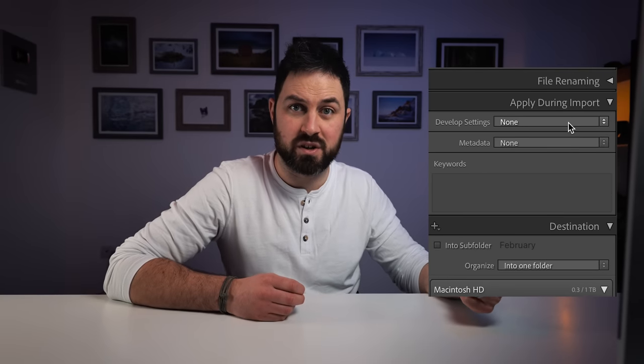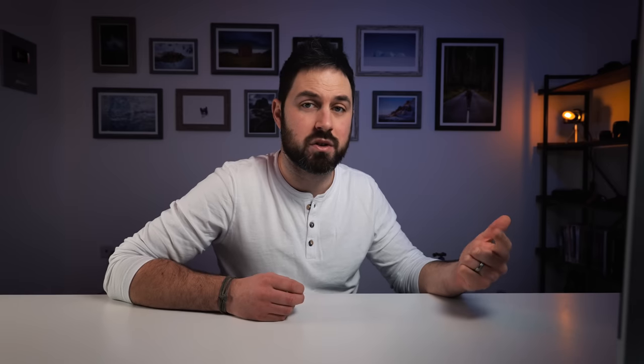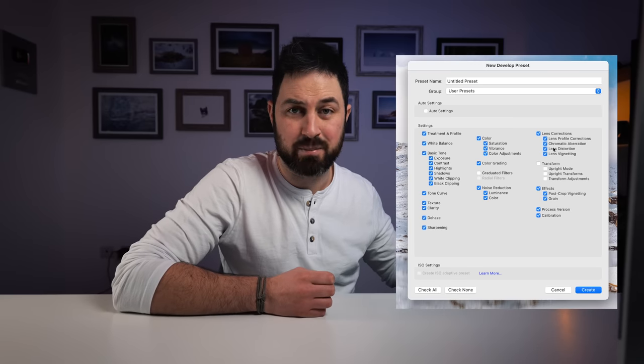A couple of other things to talk about on import. A lot of people have asked me if I apply presets and lens corrections on import and I don't do either of those things. I don't apply presets because I don't know which presets are going to work for which images — that one's fairly straightforward. I used to apply lens corrections on import but it used to really slow down the import, and when you're importing hundreds of photos as I often do, you don't want that to take ages. What I do instead is I apply lens corrections by default and I have that set for all my presets, so basically as soon as I start editing a photo lens corrections get applied.